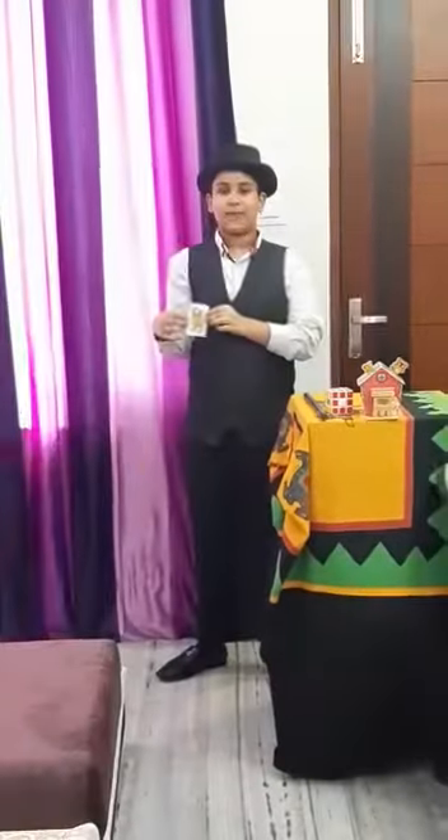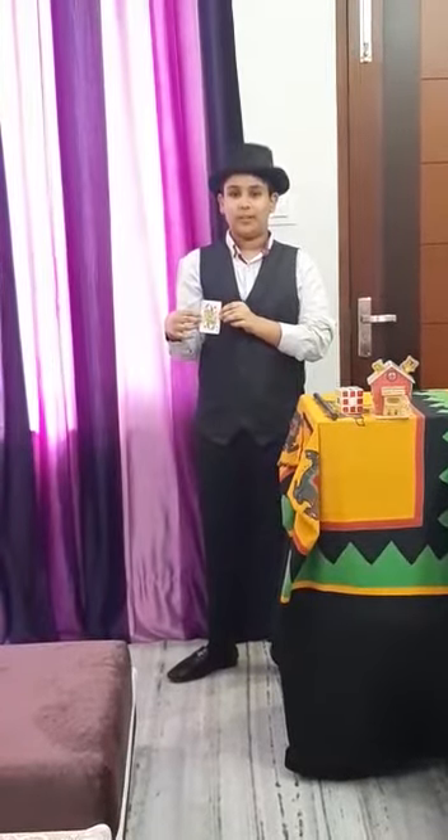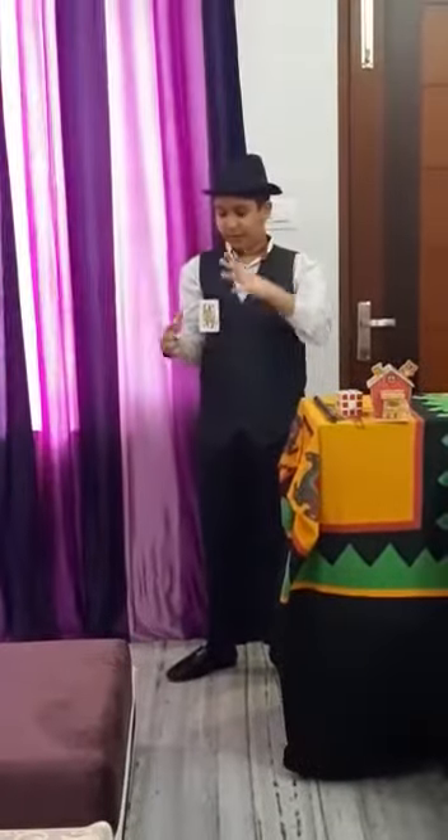Good morning, all of you. Myself Yesmerla from 5th grade. I am going to show some magic tricks. My first magic trick: I have a card, and now I will fly this card into the air. Abracadabra gili gili choo!